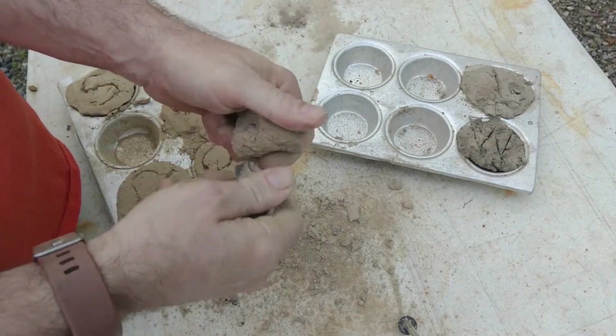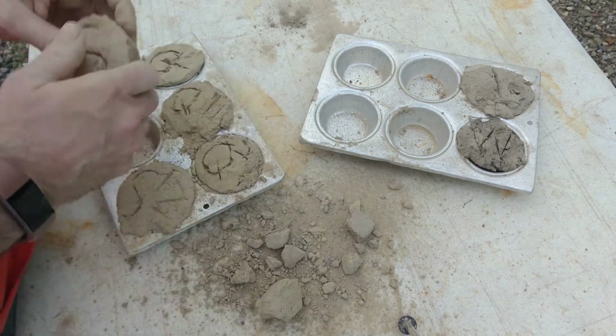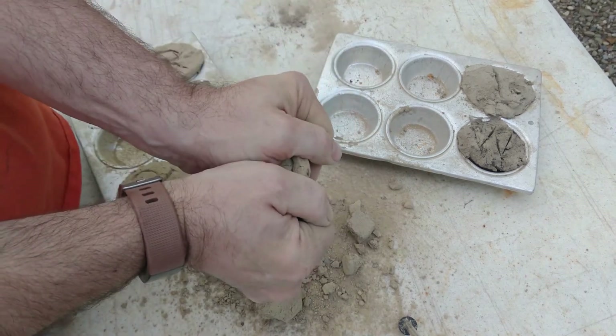Our last test is a smash test. We're going to smash, scratch, and crumble each of these samples to bits to see which mixes are most durable.